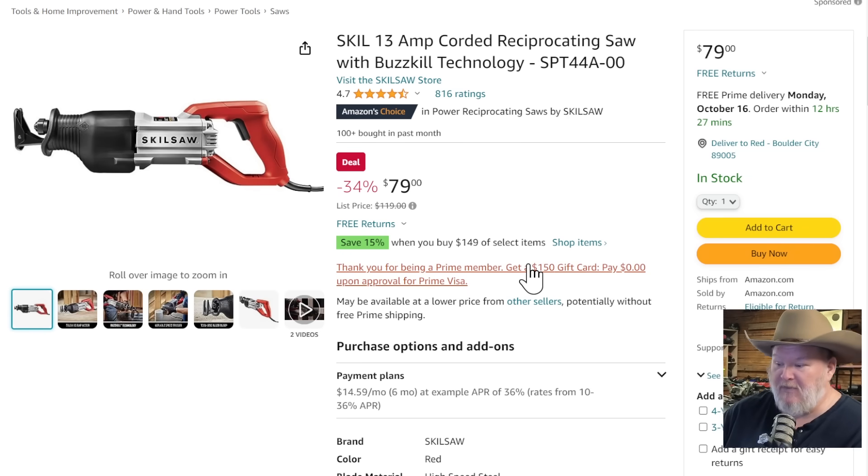Skill saw. I grew up with skill saws — that was the Holy Grail when I was first in the trades. They've really expanded the line, and now for a corded reciprocating saw, this is one of the best you can get at $79. That's prosumer grade — actually it's pro grade at $79. 13-amp corded, buzz-kill technology, anti-vibration tech. Nobody does it the way they do. $79 is a ridiculous price on this normally $120 saw.